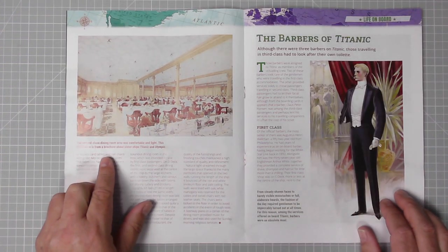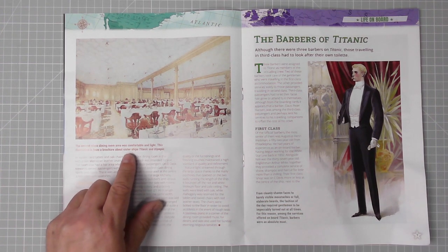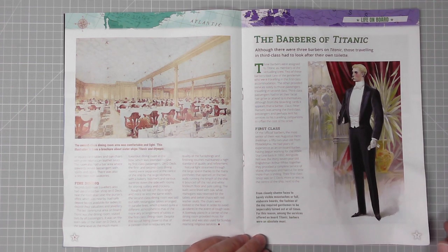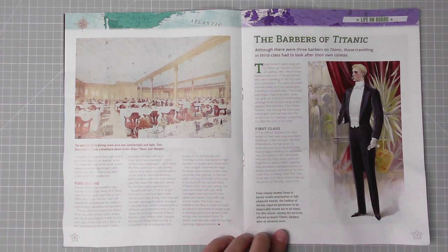Here we have an illustration of the second class dining room — comfortable and white. This illustration is from a brochure about sister ships Titanic and Olympic. On page seven: 'The Barbers of Titanic.' Although there were three barbers on Titanic, those traveling in third class had to look after their own toiletries. From cleanly shaved faces to barely visible mustaches or full elaborate beards, the fashion of the day required gentlemen to be impeccably turned out at all times. For this reason, among the services offered on board, barbers were an absolute must.